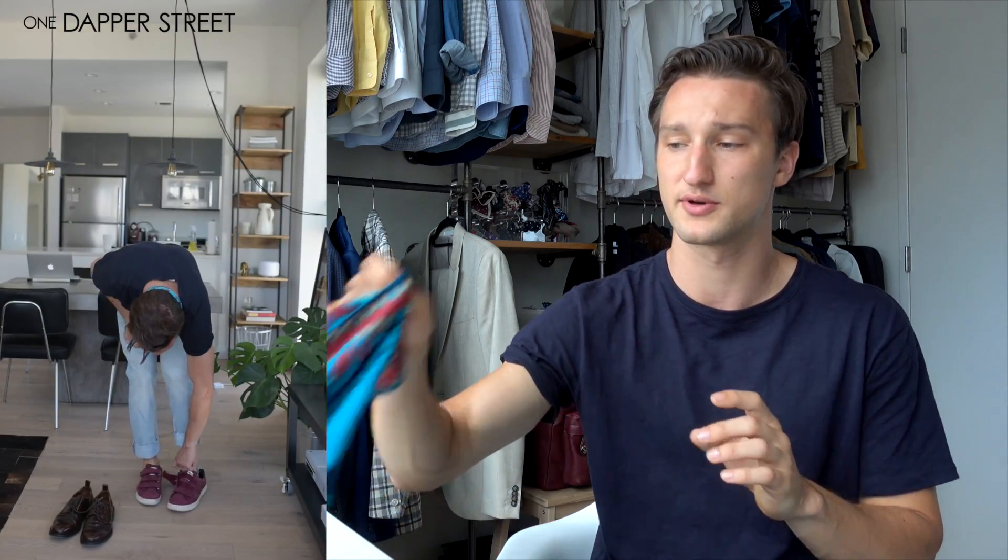Here we have the first two shoe options. I went with a Bordeaux sneaker, which plays into the color of the scarf, and the Derby we'll talk about in a second. The Velcro sneakers are super cool — I know a lot of you have been asking about them and seeing them on Instagram. They're a great sneaker and I do really like them with the look. They pick up the color from the scarf, it's not too much of a distraction, it's not too loud of a color — it really just works.